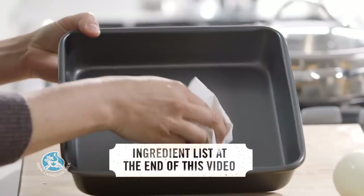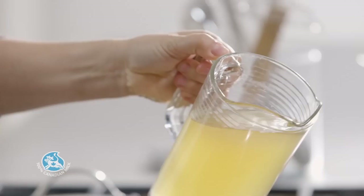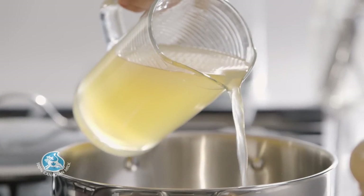First, butter an 8-inch square dish with a paper towel. In a large pot, bring 3 cups of sodium-reduced chicken broth to a boil.